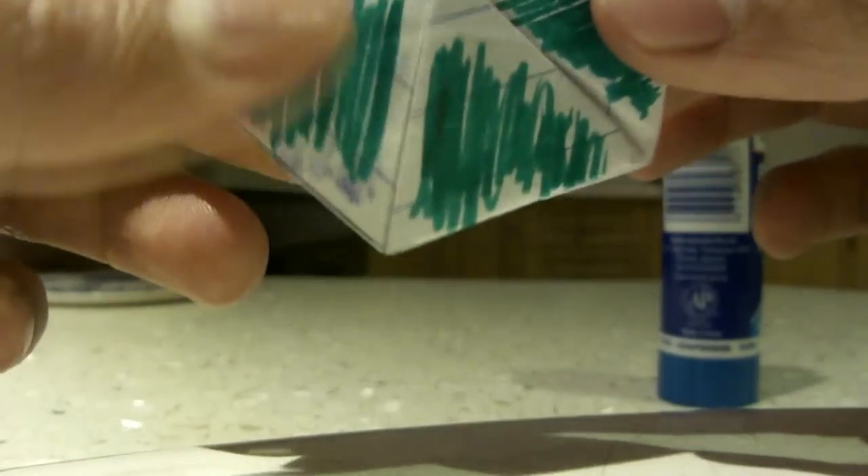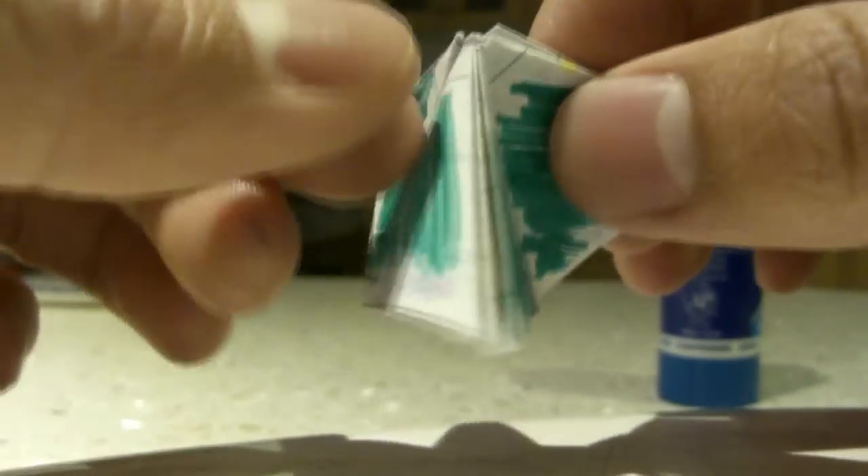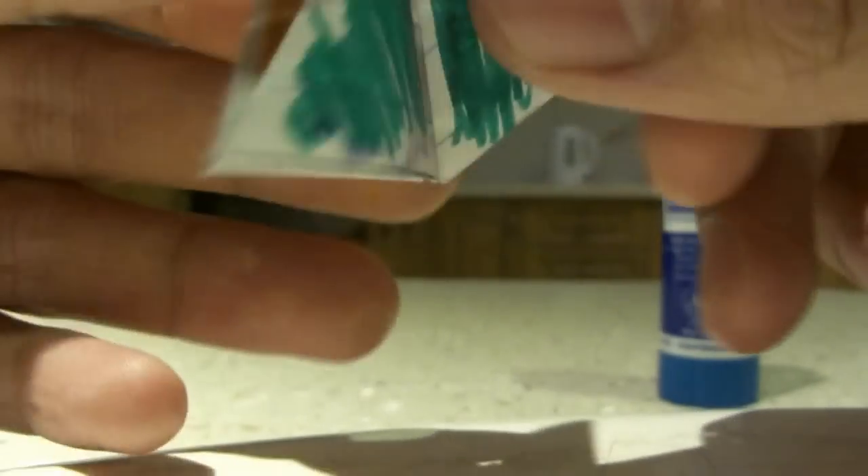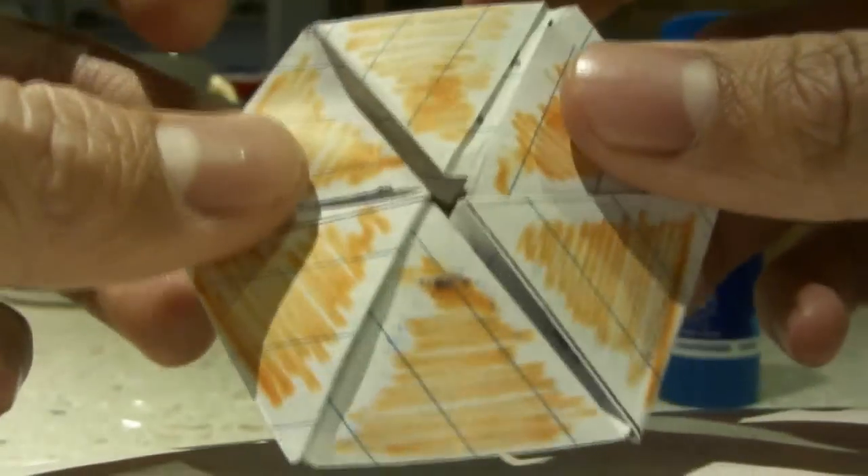I'll show you a couple more. Close it in, pick a corner, and then open it. If you can't open it, then take a different corner. And it will open as orange in this case.